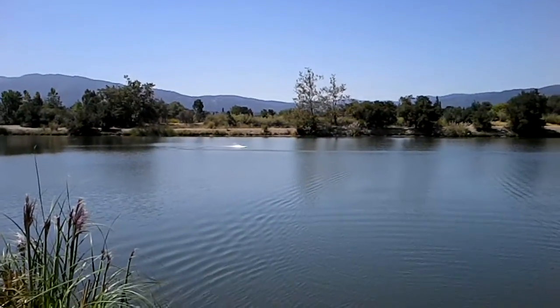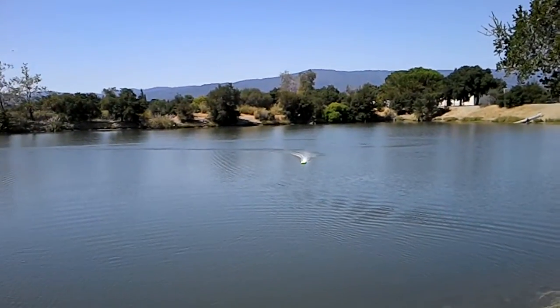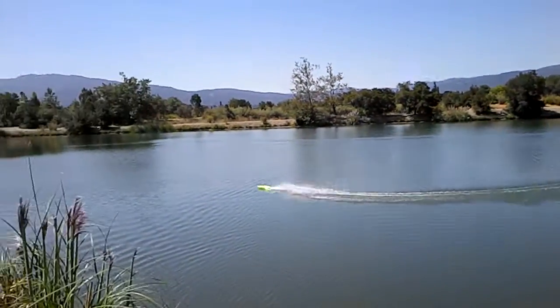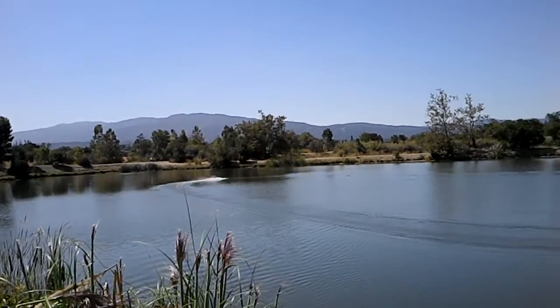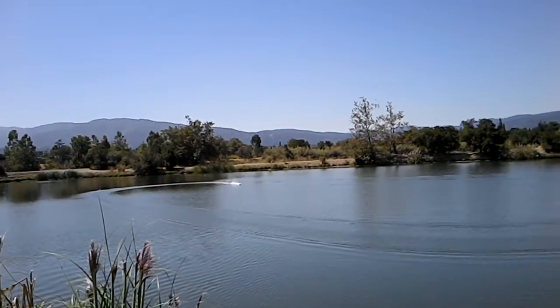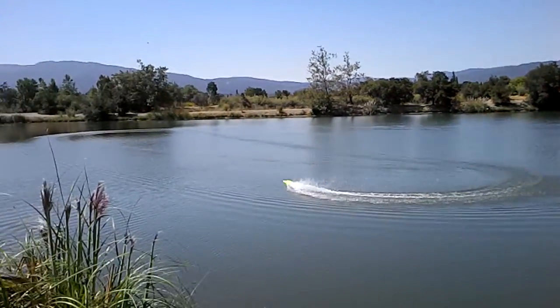This is a blueprinted sponsons setup. I've got the strut, and I took out the negative angle with the blueprinted sponsons — I don't need any negative angle. It's turning really flat, and the strut's about level with the bottom of the sponsons. When I put it on the setup table, I just make it flat.